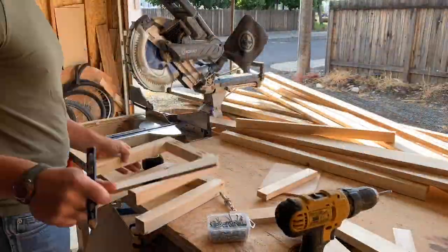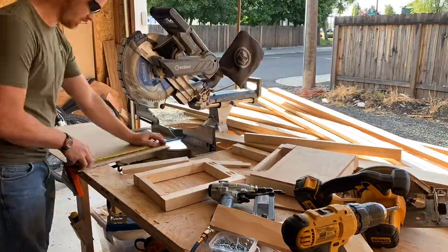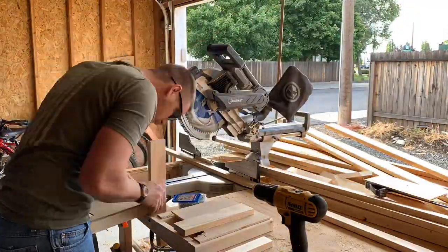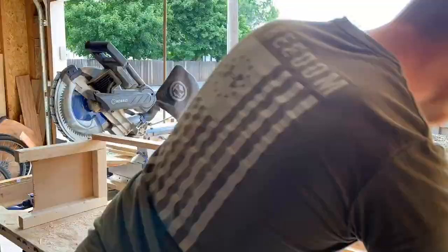Then I'm going to grab my ash plywood and cut a 10 and a half by 11. Then I'm going to cut a 1x2 that's going to be 8 inches — 4 of those — and a 1x2 that's going to be 11 inches, and also a 1x3 that's going to be 10 and a quarter.